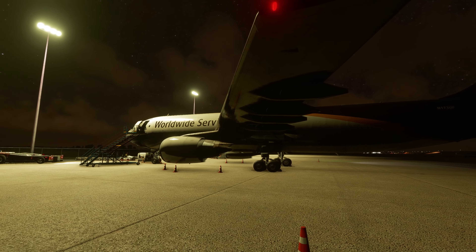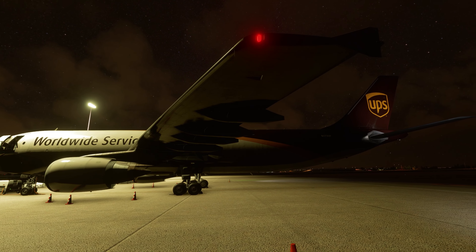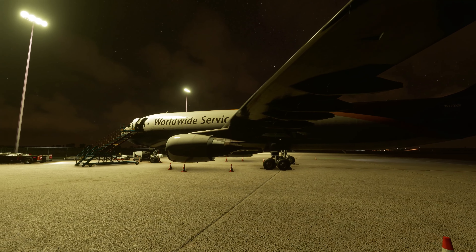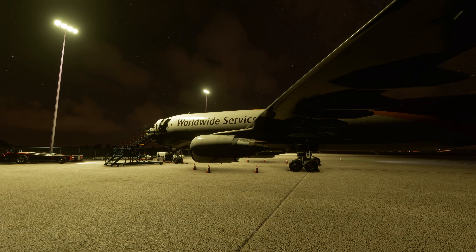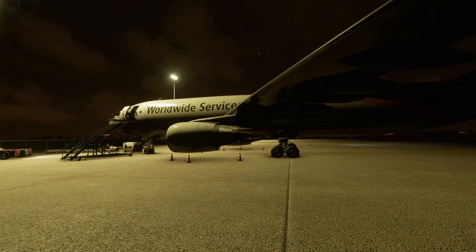We have ground power hooked up to the aircraft. As you can see we got some lights on right now, but we need to call for all the cargo to get loaded onto the aircraft. So without further ado, let's enter into the flight deck and get ready for our flight to Ontario.